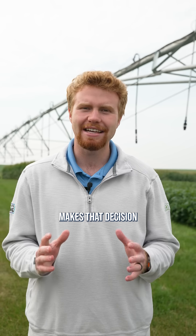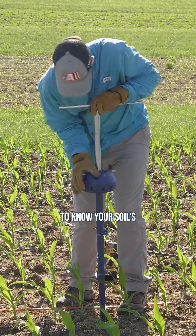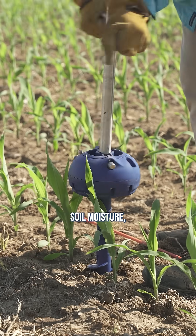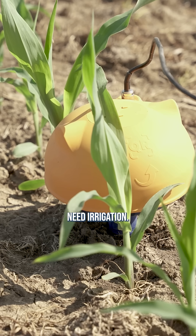Have you ever fought with the decision: do I turn on my irrigation or not? Well, this little sensor that we tried out makes that decision a whole lot easier. This is the simplest way to know your soil's water profile throughout the season. The CropX sensor measures soil moisture, checks the forecast for rain, and even predicts when you'll actually need irrigation.